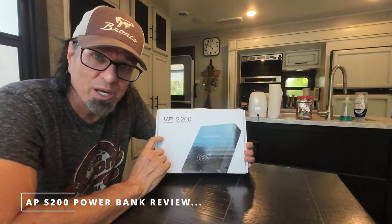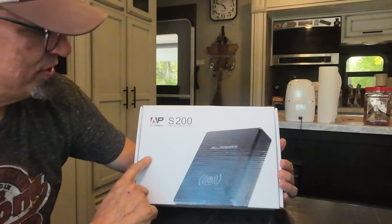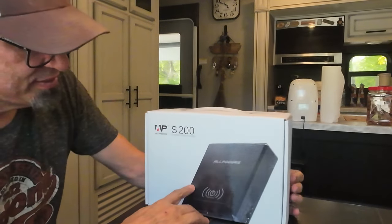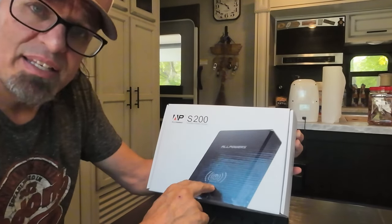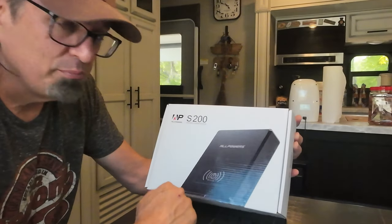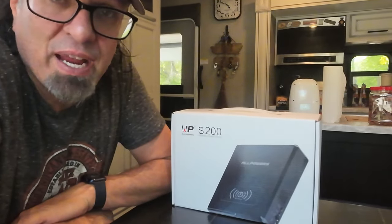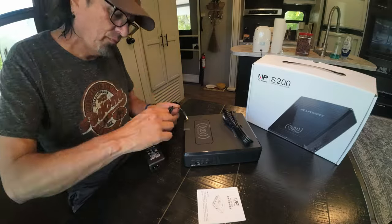This week while we're camping here at Holder Mine, we're going to test out a new product. This was actually sent to us by AllPowers — it's the S200 portable power station, a 200-watt continuous power bank that also has a cool little feature where you can charge your cell phone on the top. We're going to see how handy and useful it is sitting out at a campfire or by the picnic table — enough to charge cell phones and maybe run a little fan in the summertime. We'll unbox it and see what we have.